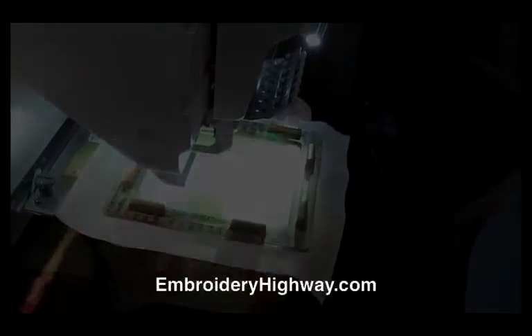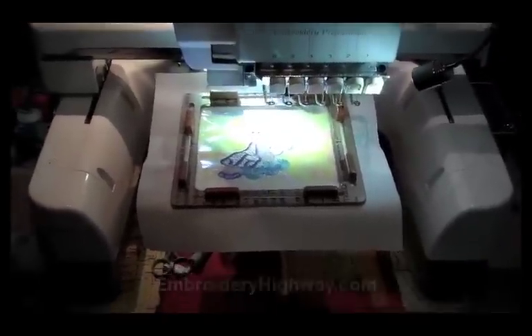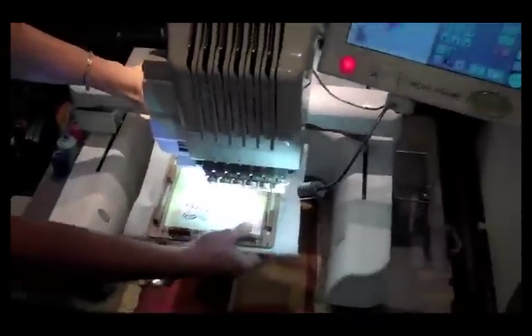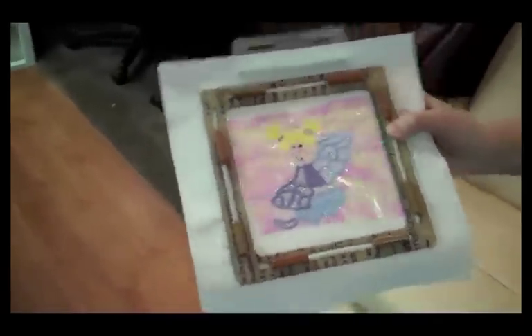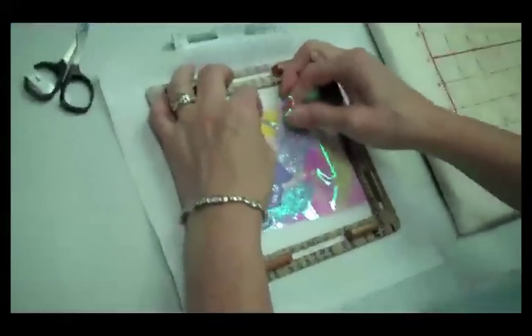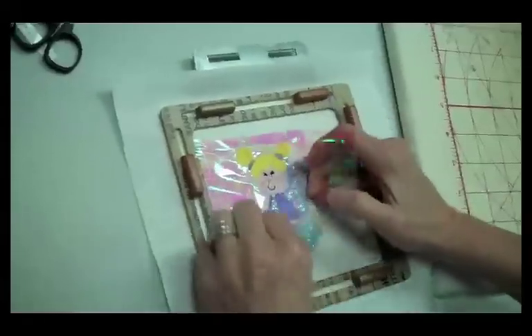It's done stitching. Pop that out of the hoop — and that's the design. Now I'm going to take the mylar off around the design. It comes off just like a topping; if you have a solvy topping on here, it just peels right off around your design.